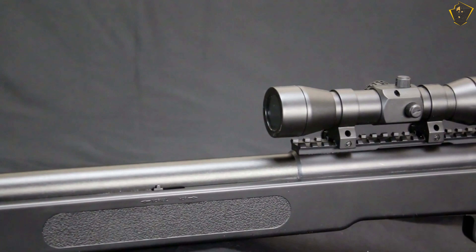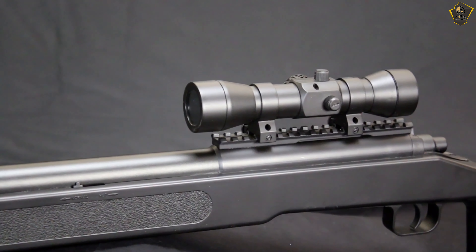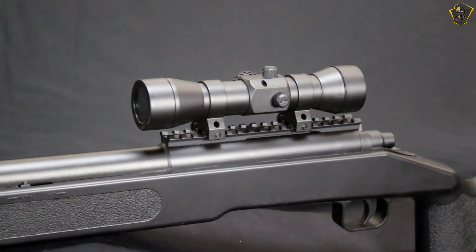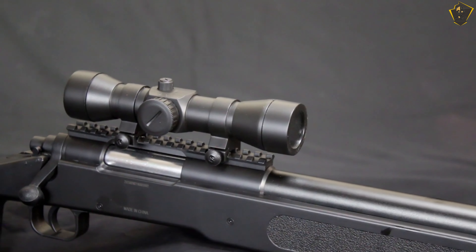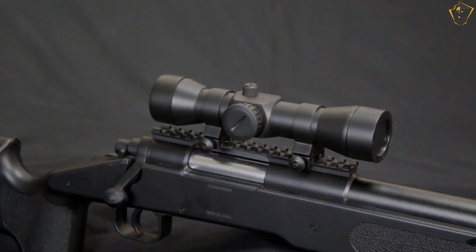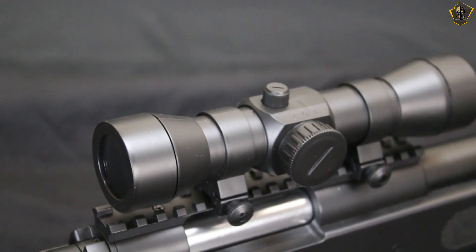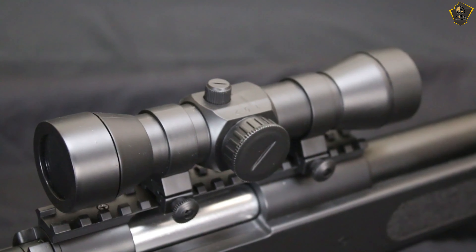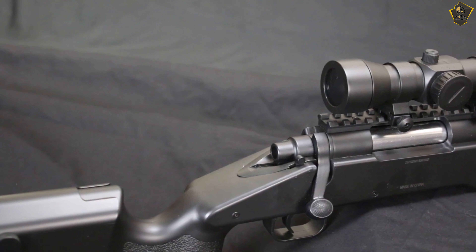Please note that you will have to partially assemble the sniper rifle yourself, and the screws come hidden in the stock. The BB Tac M62 is a spring-powered bolt action airsoft rifle. Operating the bolt loads the next 6mm BB from the clip and also sets the spring. Pulling the trigger shoots the BB at speeds up to 450 feet per second. The stock is made from ABS plastic and is hollow to keep the weight down.